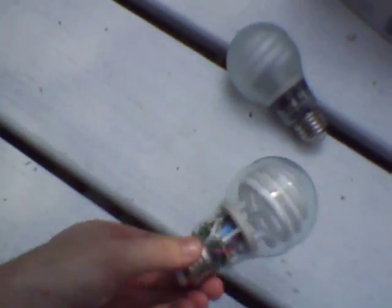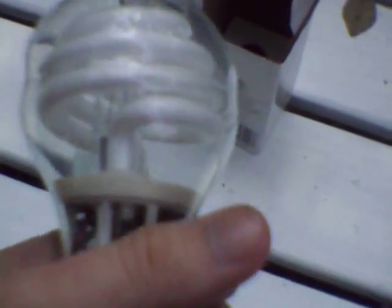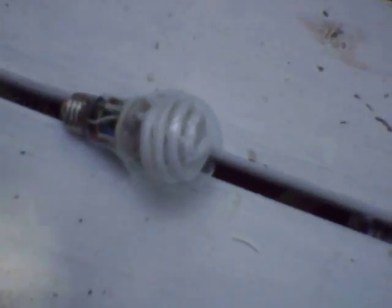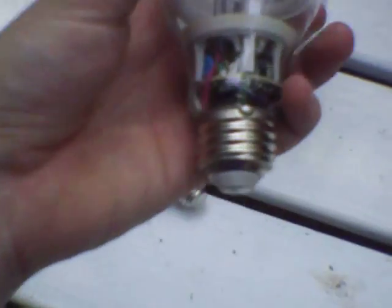Inside there is just your typical chintzy oscillator ballast that these helicraps use. Also employed by better quality lamps, but generally the ballast is made a lot better, though they cost a lot more.